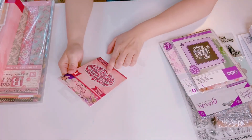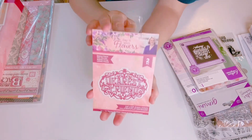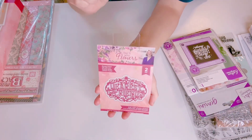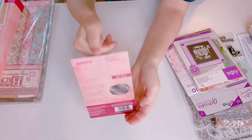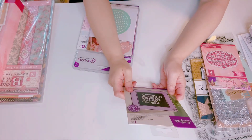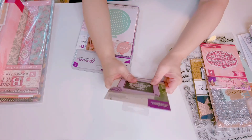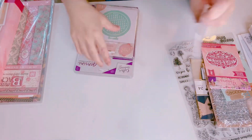This is from Crafter's Companion — it's called Dearest Friend die and it has two pieces: the background and the sentiment. Very nice, brand new, hasn't been opened. I also have this one called 'Go Out There and Do Amazing Things' — it's a polymer stamp, brand new.